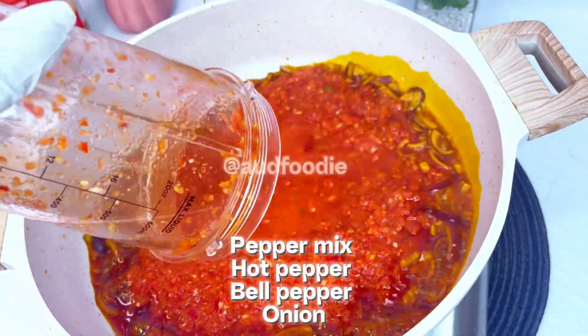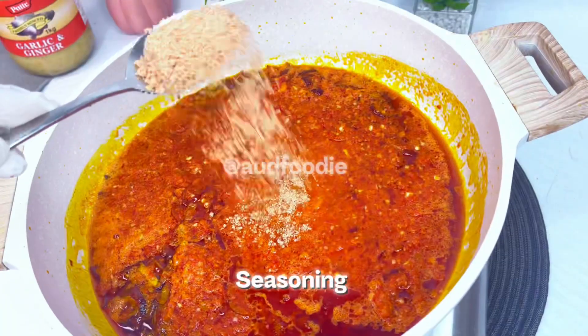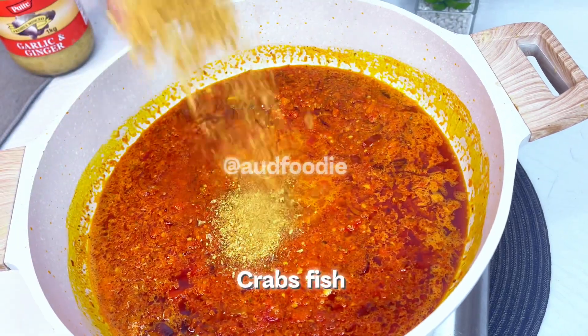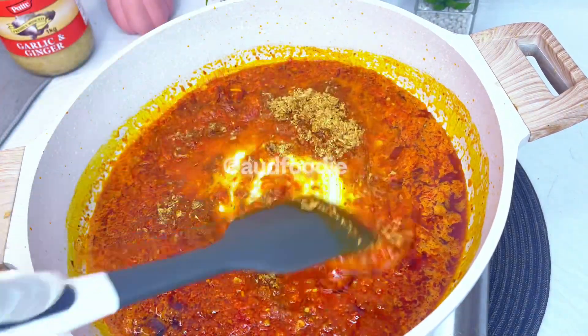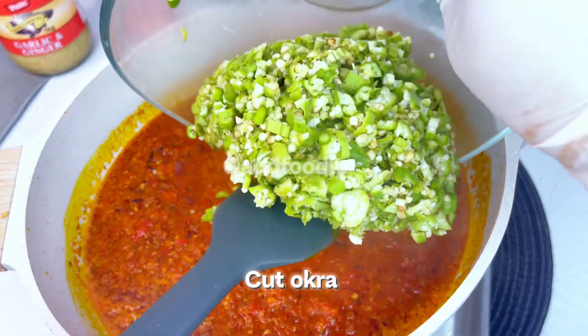Add the blended peppers mixture, then add the cut okra and steam for a few minutes.